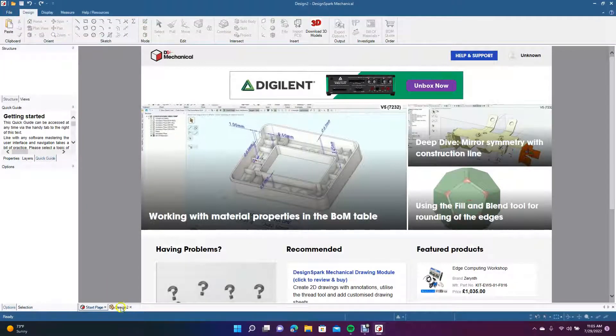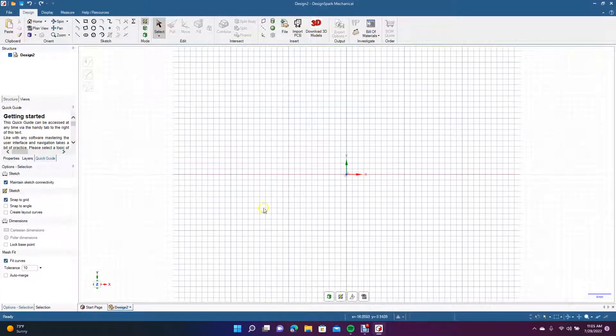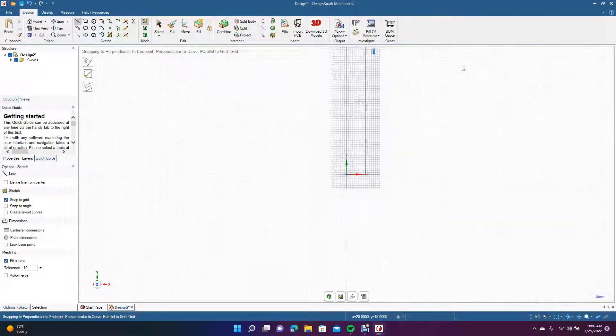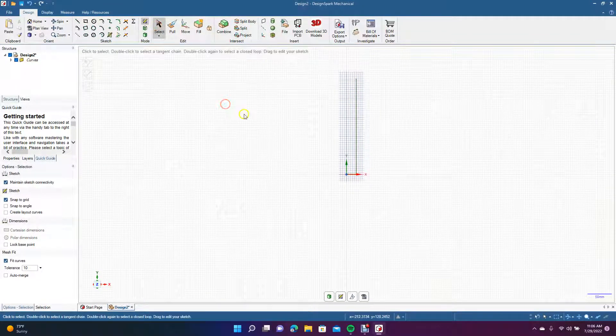We'll go to File > New to create a new design, then go to Design and click the plan view. We're going to make this around 8 inches tall, so since we're working in millimeters we'll use 203 — roughly 8 inches.